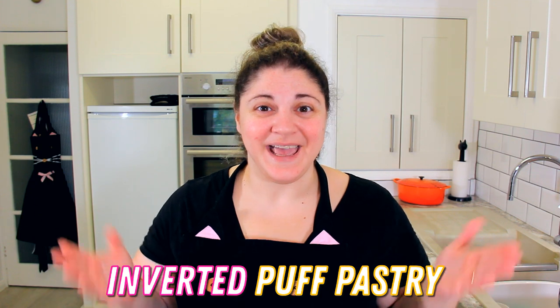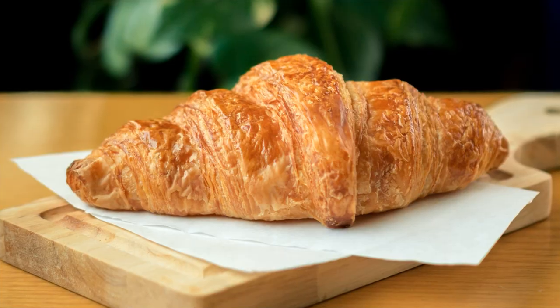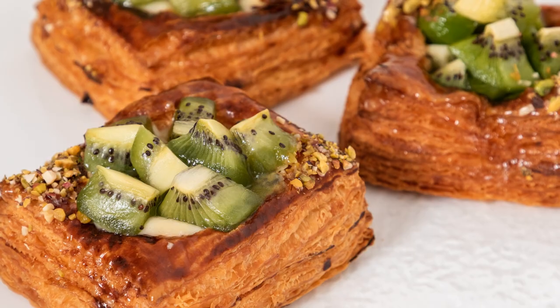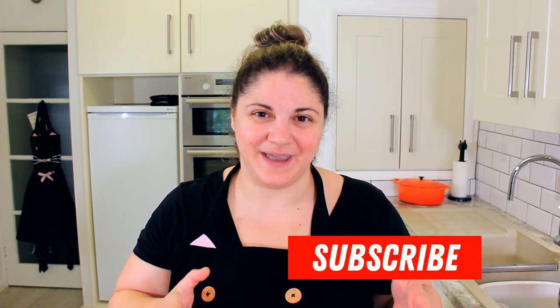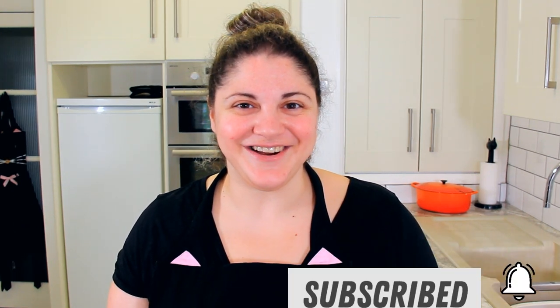Inverted puff pastry takes the butter layer that normally goes on the inside and wraps it around the dough on the outside. Some people have proven that this makes a lighter, fluffier puff pastry. Puff pastry can be used in so many different recipes, so today I'm going to show you how to master making the actual pastry. Make sure you're subscribed so you can find out how we use it in the future. Let's get started.